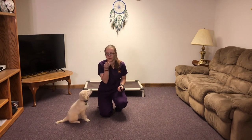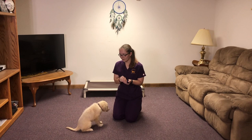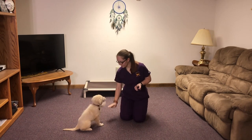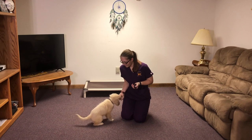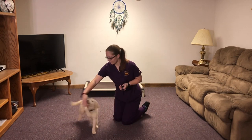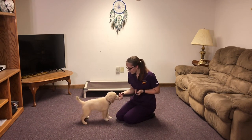For a sit, you're gonna move your hand up like this. For down, you're gonna do the same thing except go to the ground with your palm down. For stand, you hold a fist. She's running through sit, down, and stand. Good girl.